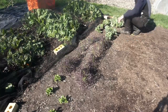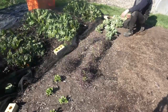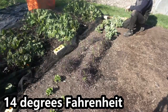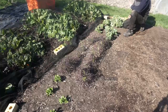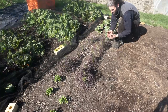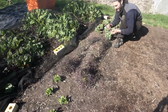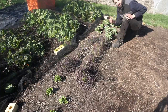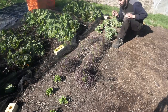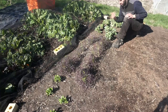Down here I've got some broad beans, variety Aquadulce Claudia — a hardy broad bean, down to about minus 10 degrees C. I planted these out on the 21st of October last year. You can see they've made some nice growth there, got little flowers on, looking very good. Now this here was a lovely find — this is red mizuna. It's got really beautiful, lovely, peppery leaves. These are really nice in a salad — put this in with a bit of lettuce, a few tomatoes; that would be absolutely wonderful.